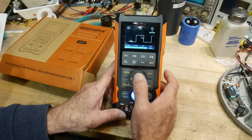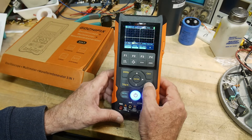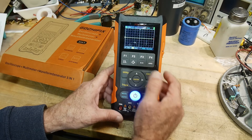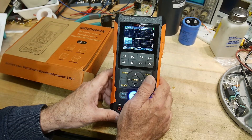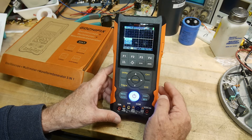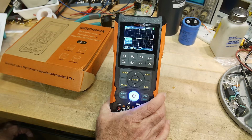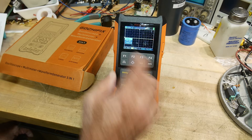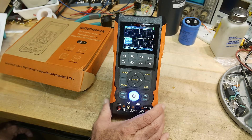There's channel one and channel two for the scope. I'm not sure if they display at the same time — let's try that out. There's utility settings for backlight, power-off options, trigger position. You can save waveforms and recall them, though I don't think you can read them out of the USB connector — I think it's just a graphics capture. And there's an auto button for the oscilloscope.